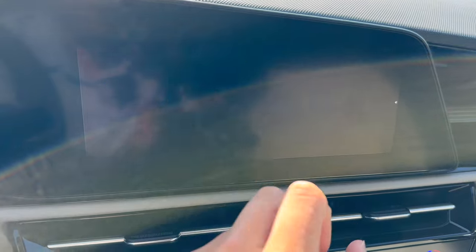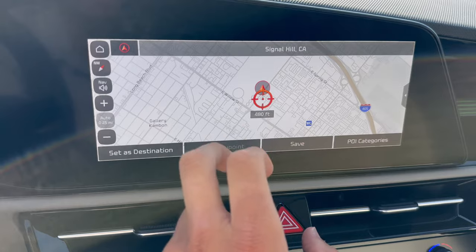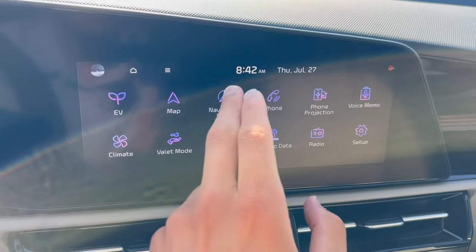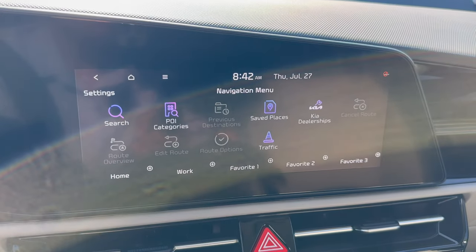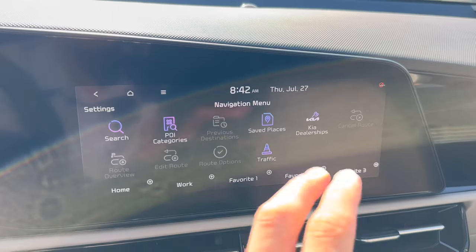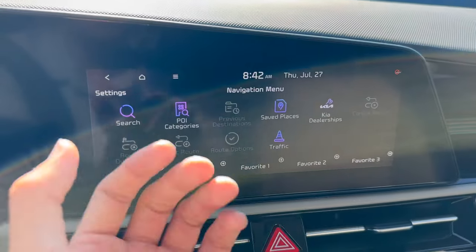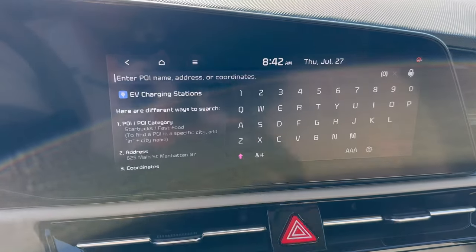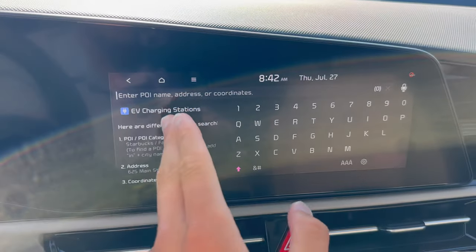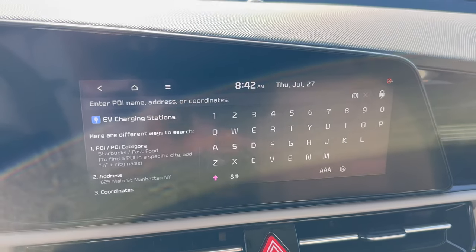Map and navigation: the map mode lets you explore by pinching and zooming or panning. If you want to find a specific place, there's a navigation menu where you can input saved places, Kia dealerships, point of interest categories like coffee shops and restaurants, or just search a destination by voice or by typing. It even has a shortcut for EV charging stations. I'll show you how to do all that in the charging part of this video.